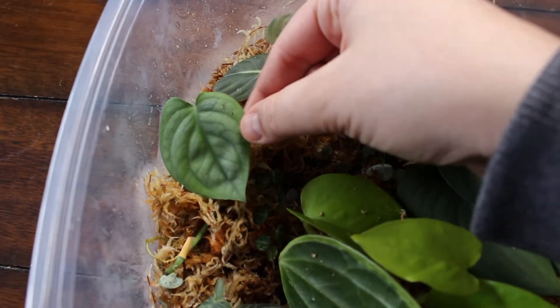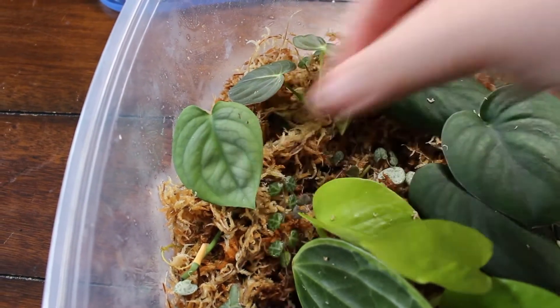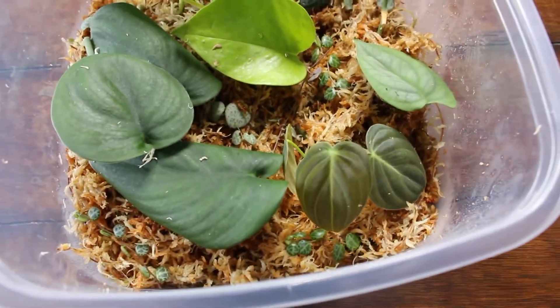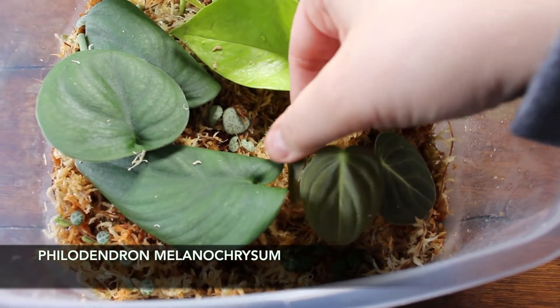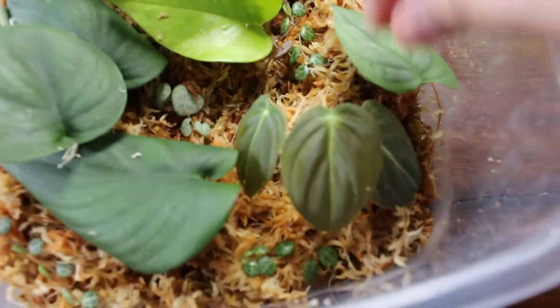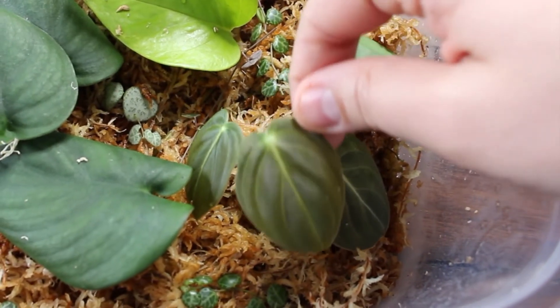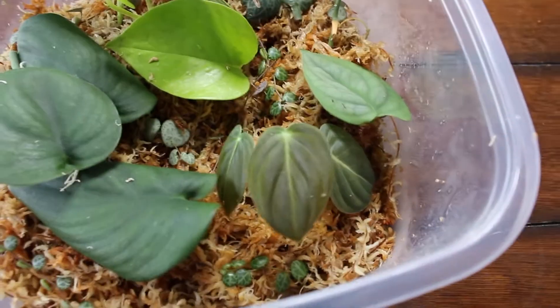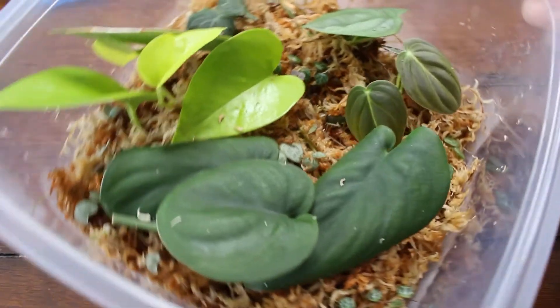It's super pretty — it's like a faded green and it also feels very, very soft. My favorite one I was able to get in this box is the Philodendron melanochrysum, and it does have three leaves. I can't even believe I have this in my collection. You can see the iridescent leaves — so beautiful. So yes, I have a three-leaf cutting there. If you have any tips on transferring, definitely let me know in the comments for any of these plants.